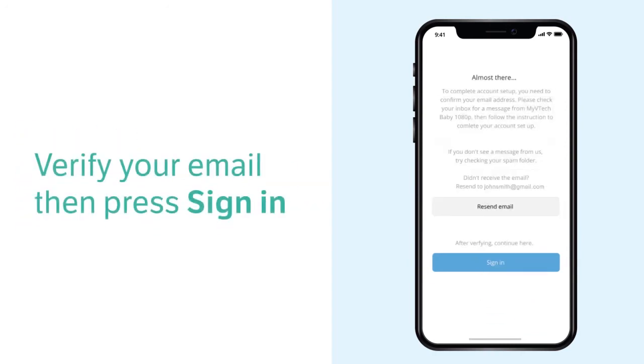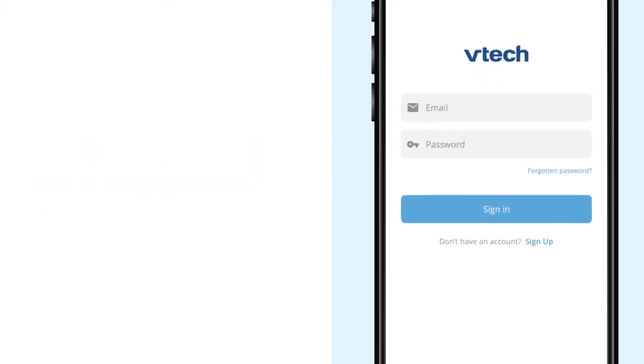Now, check your inbox, spam folder, or all email folder for an email from My VTech Baby Pro. Open the email and click the account verification link. Then, you may sign in to the app.